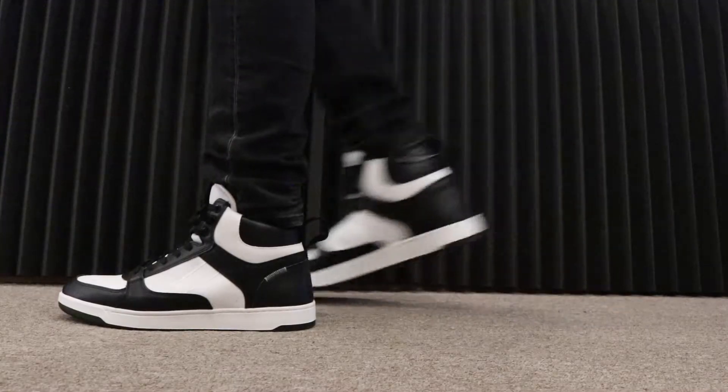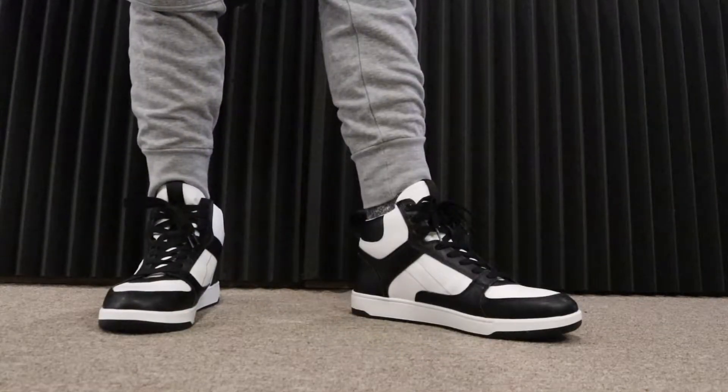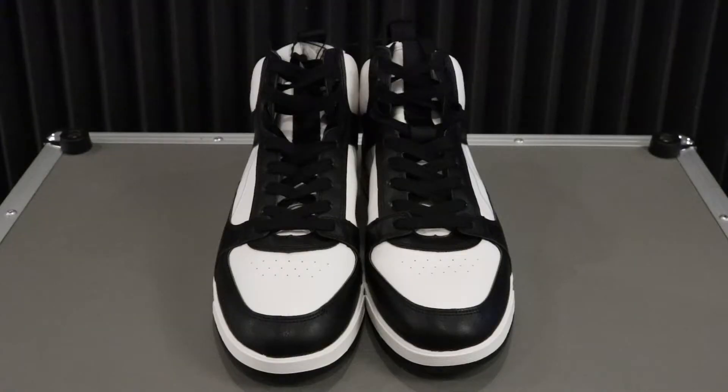I bought $19 sneakers from H&M that look like an Air Jordan 1 — more on that in just a minute. Welcome back to Mr. Sneaker Insider. Today we're going to be taking a look and reviewing the H&M high tops.